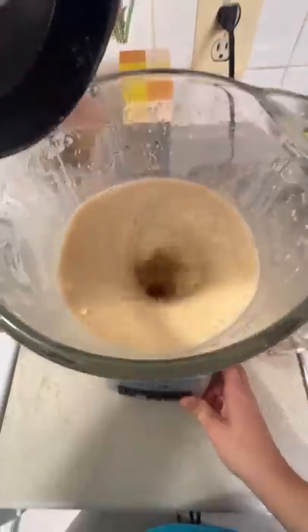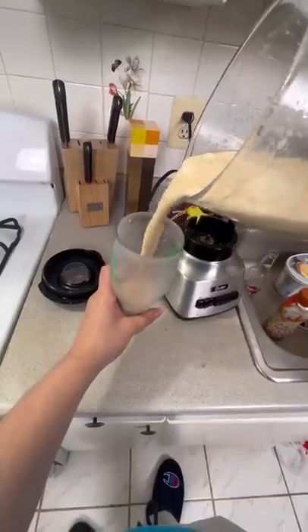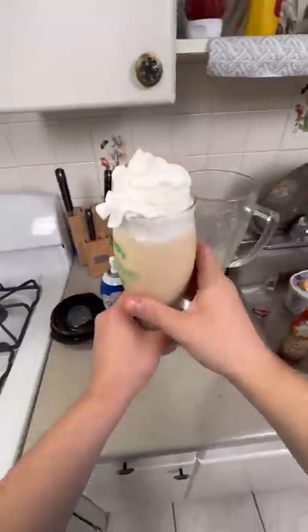And we mix it all together and top it off with some whipped cream. You're a wizard, Harry. This honestly looks gross to me, but after trying it, it was insanely delicious.